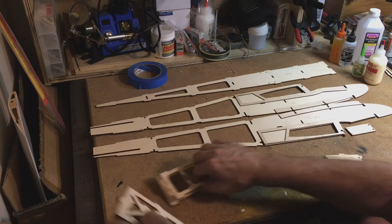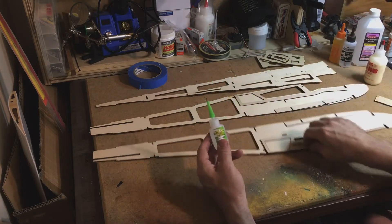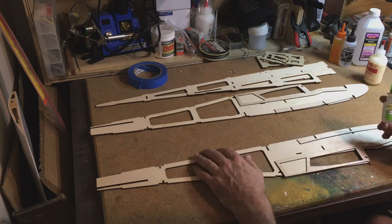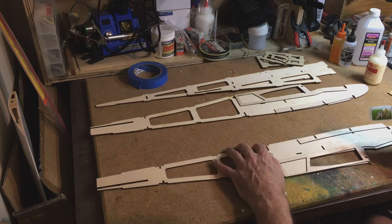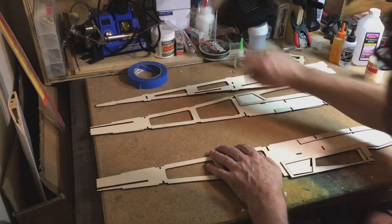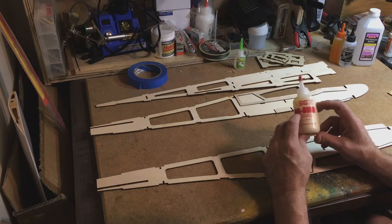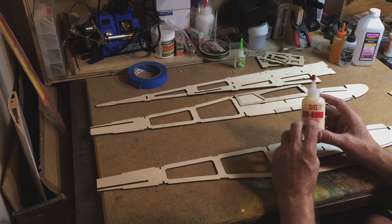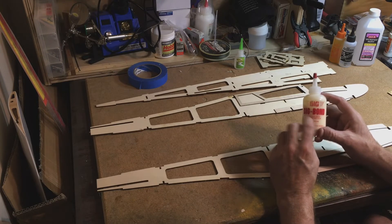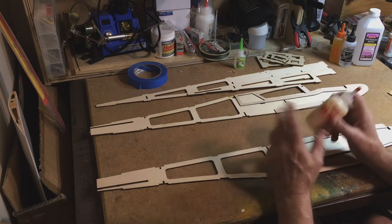I'll talk a little bit about adhesives. In this day and age, a lot of CA or cyanoacrylate is used by a lot of people, and it's good and has its purpose. I don't use it as much because it leaves hard spots that are harder than the material you're gluing together, and then you get a bump you can't get rid of. My go-to for nearly all my wood joints is an aliphatic resin — same as Titebond or similar. I've been using this SIG stuff, and I really like it because it sands really nice.